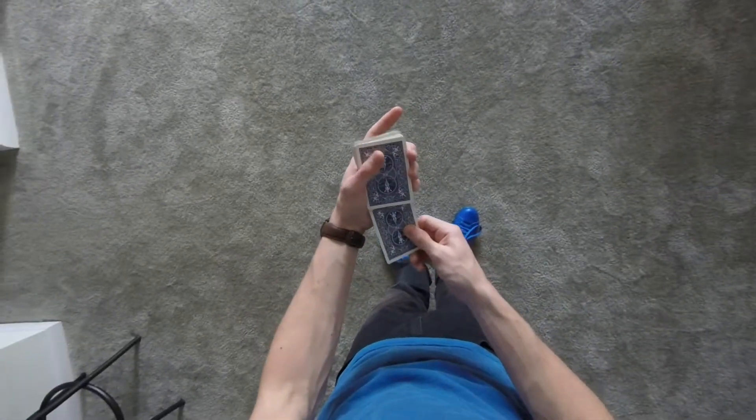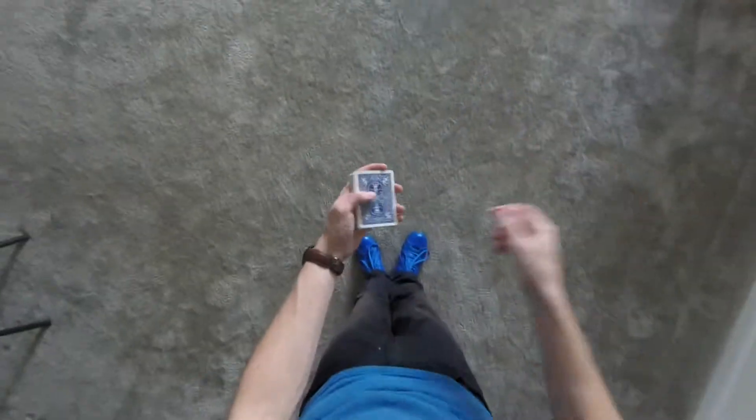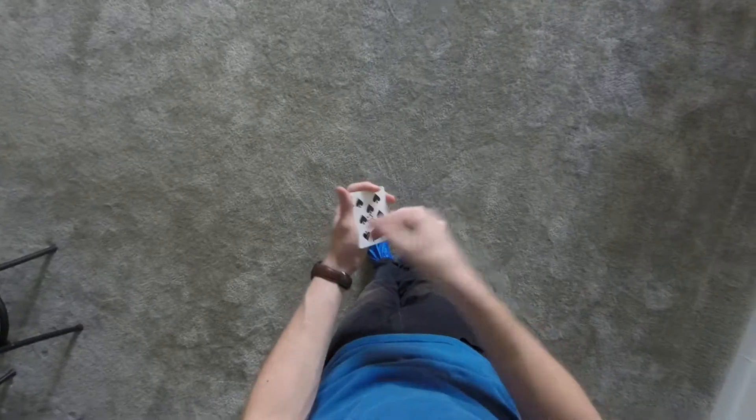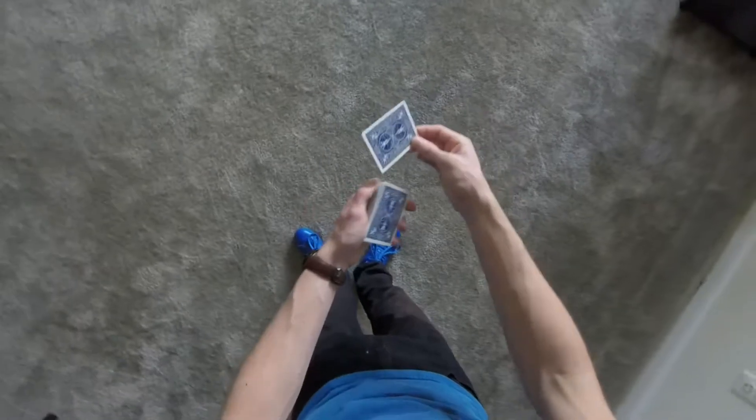Now make sure that ink is dry, because we're going to take it and place it somewhere in the middle of the deck. Watch this — as it happens with a snap, your card jumps to the top.